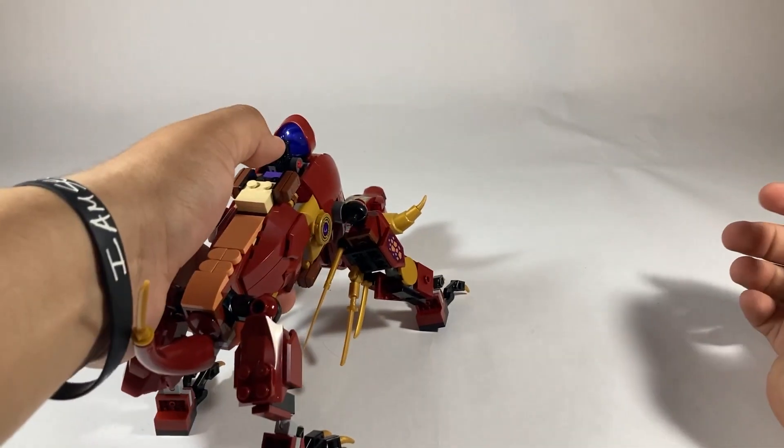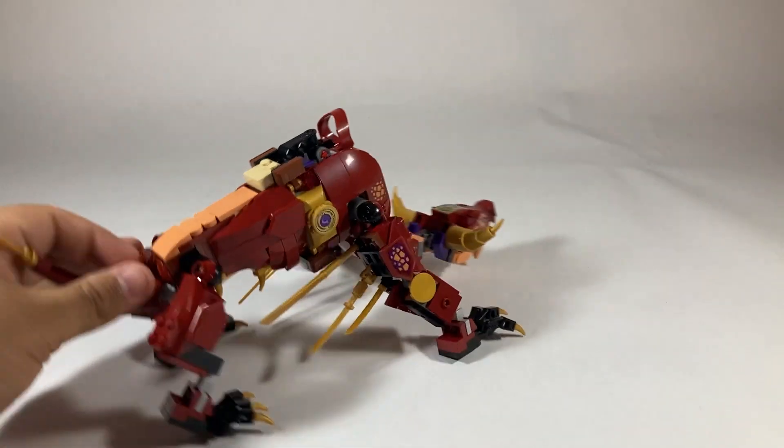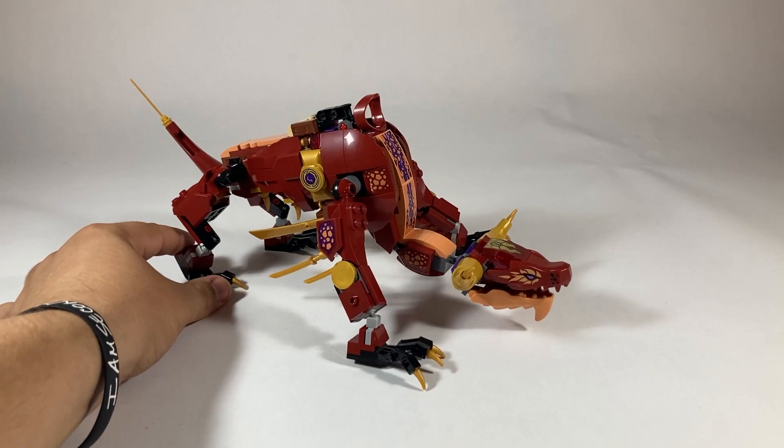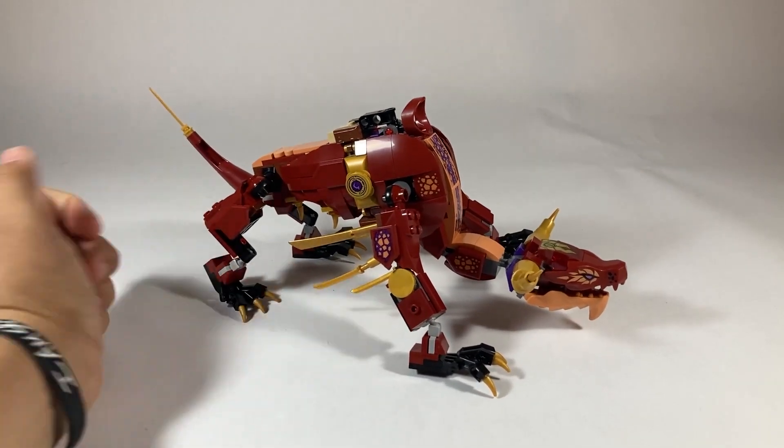Here's the ball shooting function, and that actually works pretty well. Overall, I do like this dragon quite a bit. I love the color schemes and I love its posability when it's on the regular side — it's got quite a bit of range of motion.